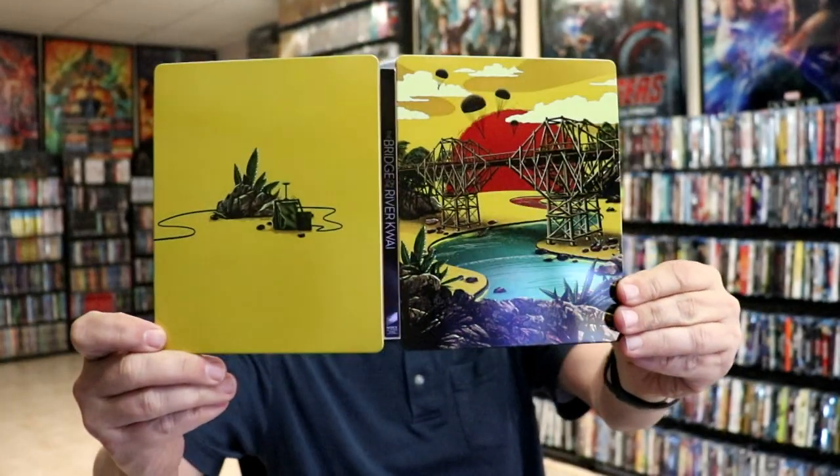I've gone ahead and placed the steelbook inside a protective bag. This bag will help keep the steelbook from getting scuffed up on the shelf against my other steelbooks. I do have an affiliate link below where I purchased these bags off of Amazon if you're interested.